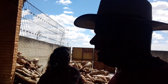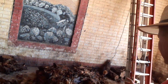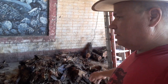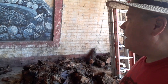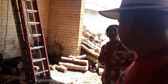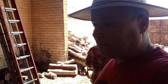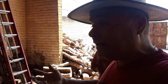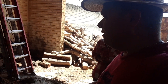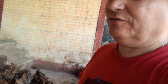This is an agave plant, and this is the heart of the agave plant. They do sometimes make agave honey or agave syrup, but they're not doing that right now. They just take the agave hearts, smash them out, and that's what they make the mash out of.